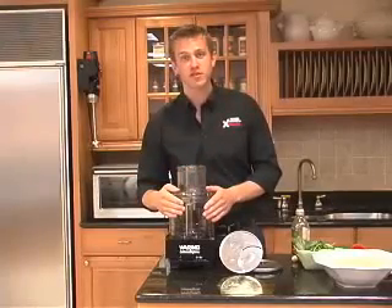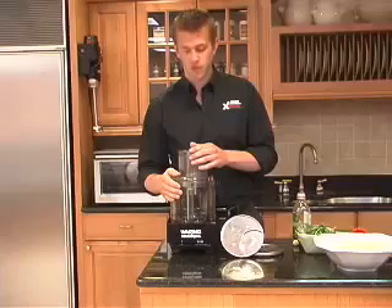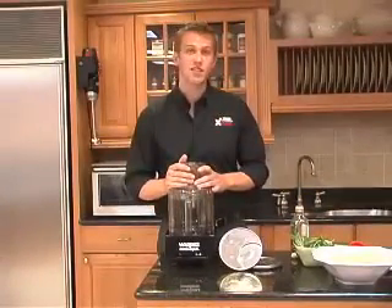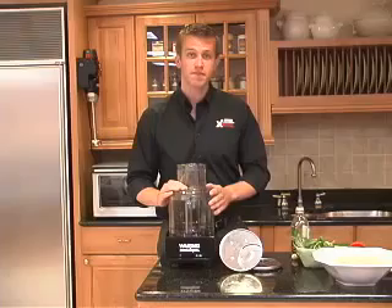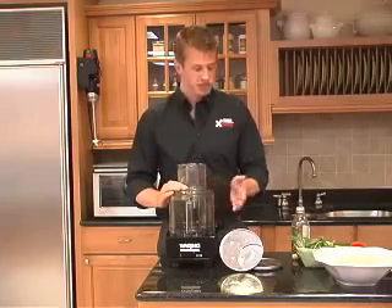Today we're going to focus on the WFP 14K food processor. It's a one horsepower unit with a 14-cup capacity bowl. You can do basically everything you're going to want from a food processor, from chopping and mincing and pureeing to slicing and grating.